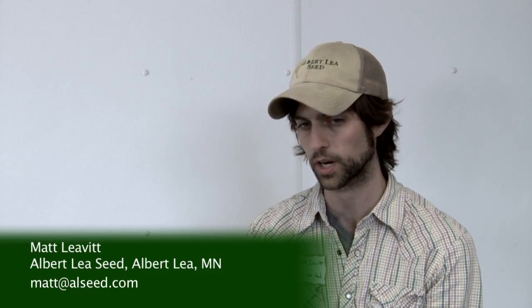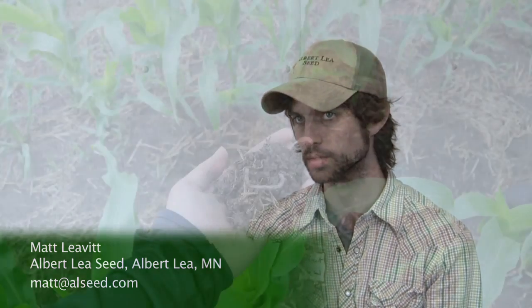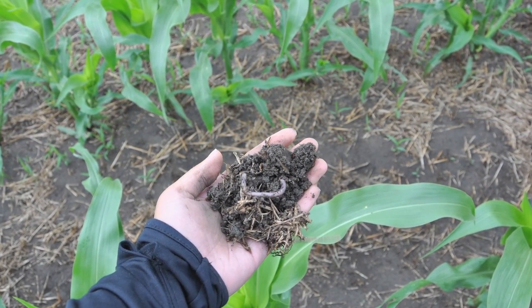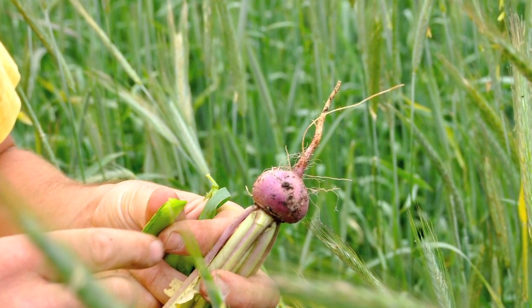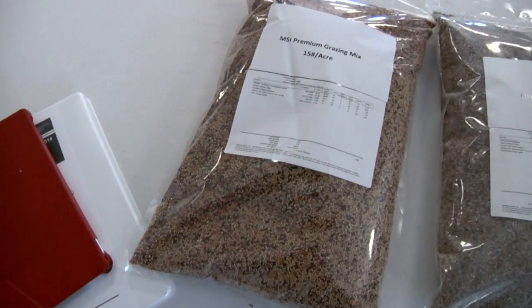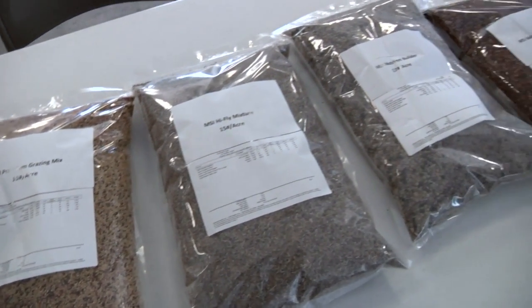The top three important things in dealing with cover crops: maximizing seed-to-soil contact is really important. Any way that's achieved — generally when you treat cover crops more like your cash crop, you have more success. Getting at a proper depth and working the seed bed is really crucial. Generally, mixes over individual species tend to work the best, so we tend to recommend that.